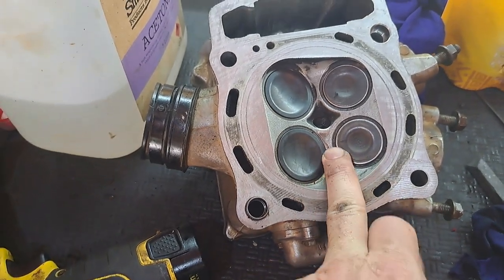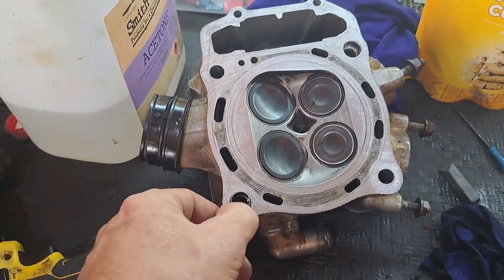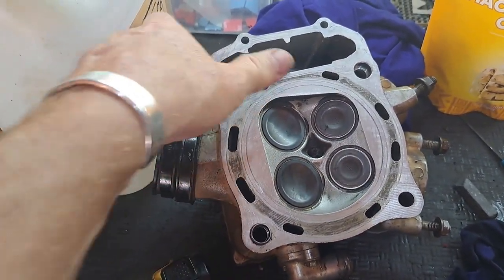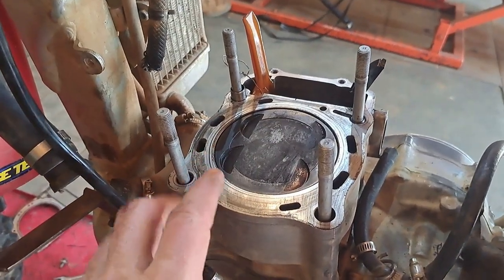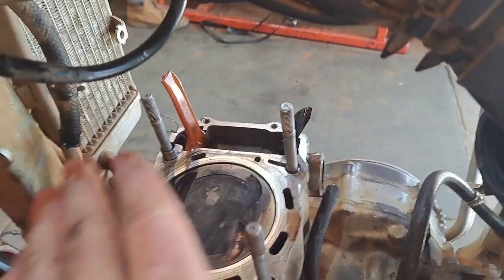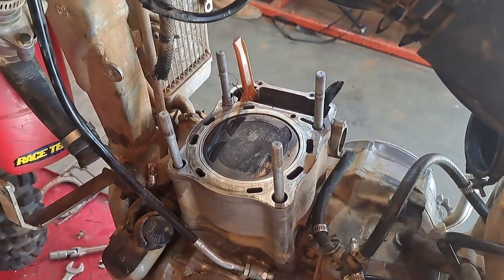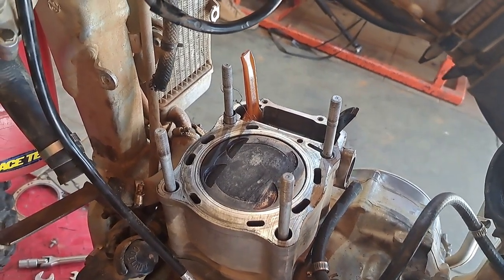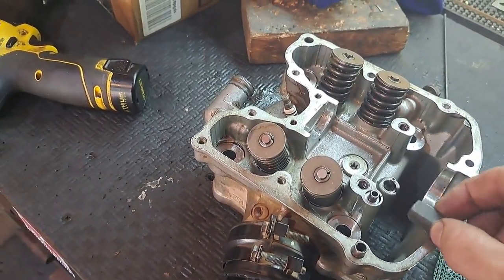That's been cleaned up well enough - it's mostly to get this surface that mates flat with the gasket to be clean, with no unevenness and no goop left over from the previous gasket. That discoloration doesn't matter. On to the top of the cylinder: we're going to use acetone again to help get rid of some of the gunk, then carefully polish the flat surfaces that mate with the gasket. Stuff a rag down in there so we don't drop foreign material in.